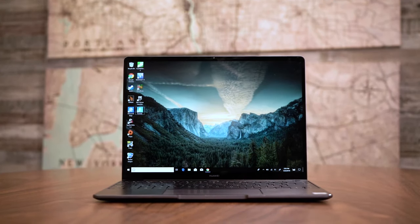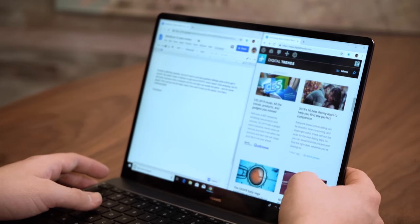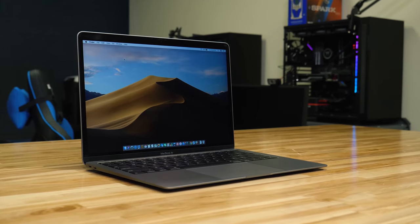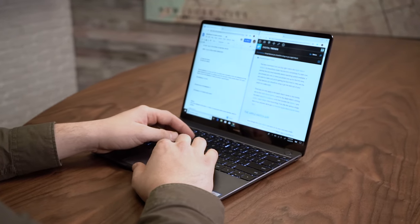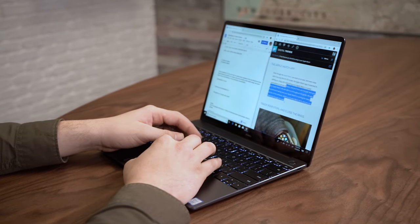This is the MateBook 13 from Huawei, and if you can't tell just by a quick glance, this is meant to be a direct competitor to that new MacBook Air that Apple just released last year. Today we're going to take a look at whether or not this laptop can rise above those similarities and be more than just another copycat device. Let me get to some of the basics and give you an introduction of what you're getting with the MateBook 13.